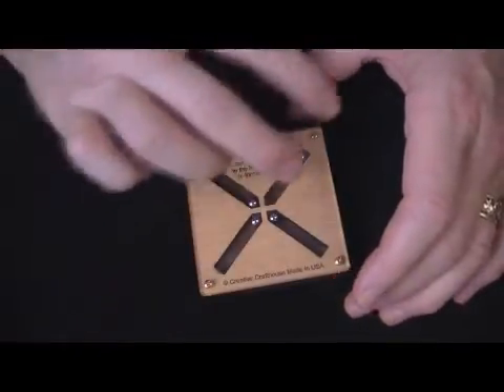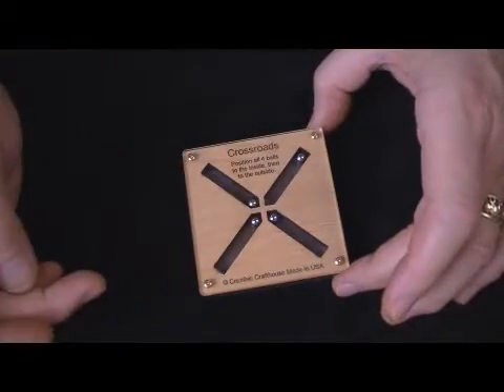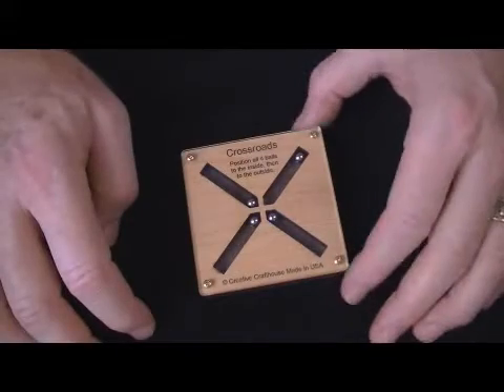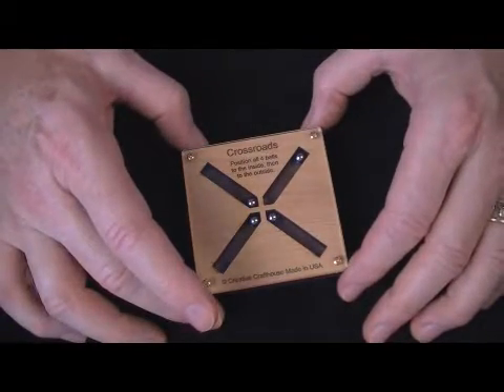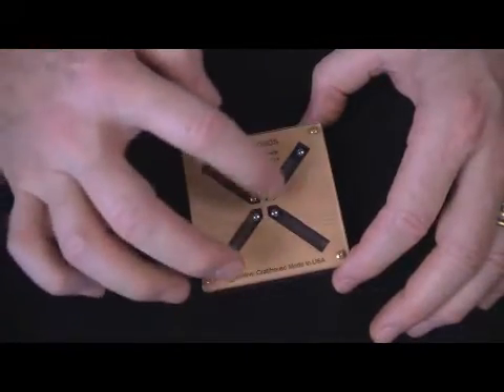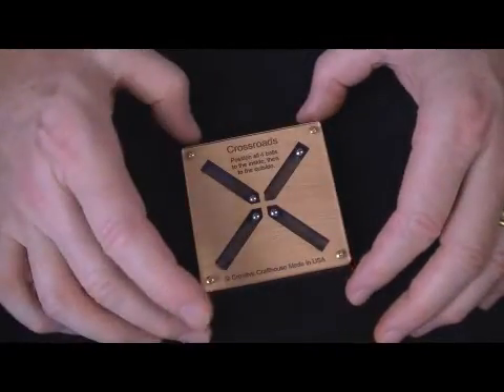There are a couple of goals. One is to get all four balls to the center at the same time, and the other is to get all four balls to the outside of this X, or this crossroads, at the same time. We've created little landing areas on the inside and little landing areas on the outside too.